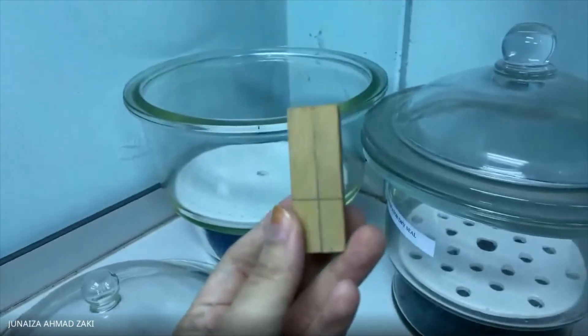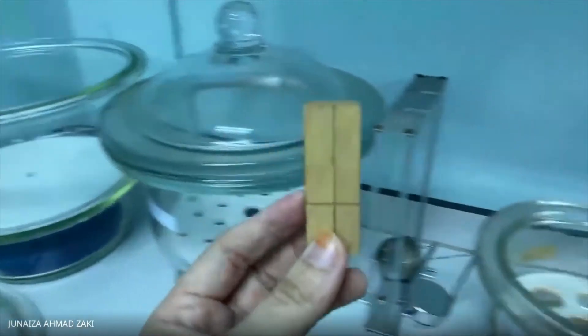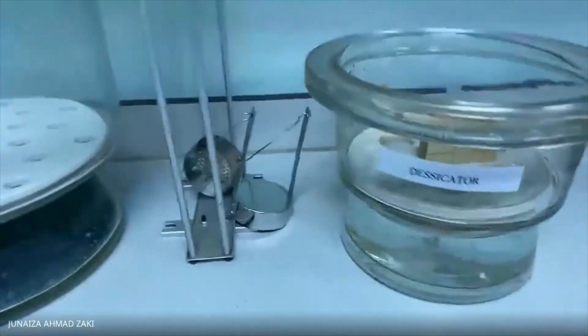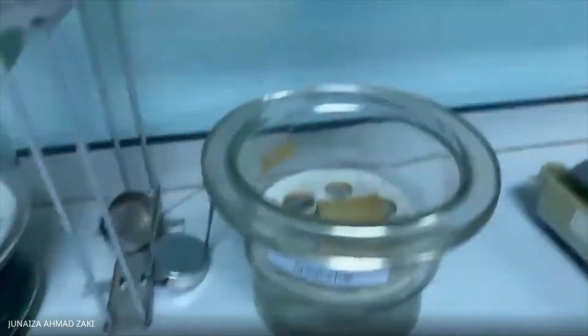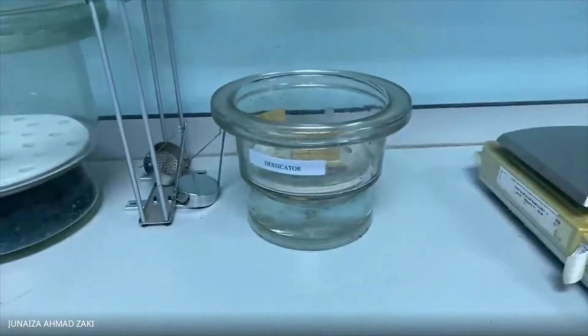After that, the same sample which has gone through the shrinkage test must be placed in the desiccator which contains water. From here you need to observe your sample on day one and day three. That's it for today's lab on the determination of shrinkage and swelling. You can now calculate the percentage of shrinkage and the percentage of swelling. Thank you and see you next time.